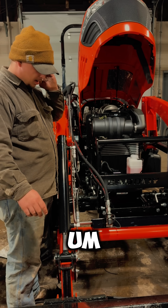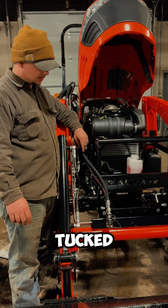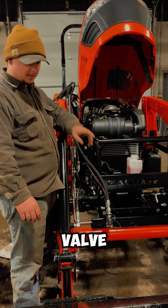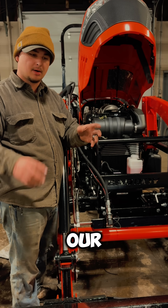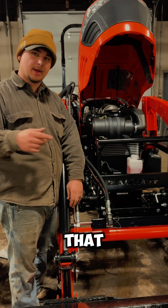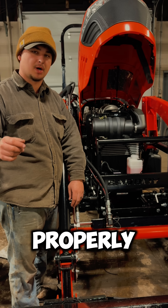We got our hoses ran all the way down the loader arms here, zip tied and tucked nice, ran them to the bulkhead. So now we have hydraulic flow all the way from our third function valve down here to where we'll attach our attachments. Last step is gonna be getting our actual controller for the third function attached to our loader arm handle and wiring that up, getting power to it so that the solenoid and the third function valve actuates properly.